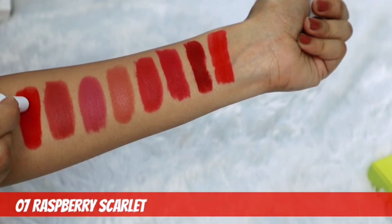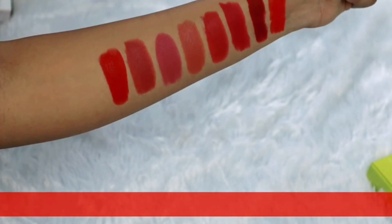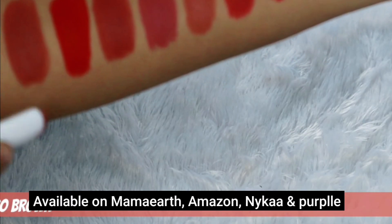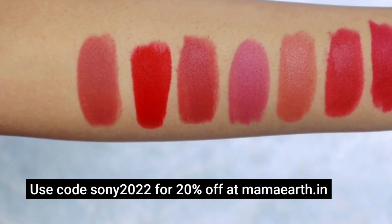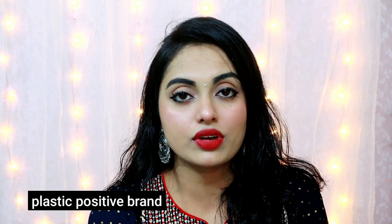You can find more details in the description box. It is available on M Roma, Amazon, Nike, and Flipkart. On my Facebook, you can also get an extra discount on their website. You can connect with the order of purchase and plan, and we can send it to your location.